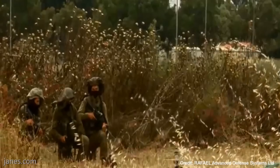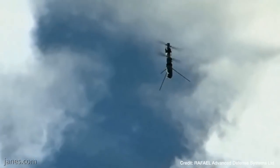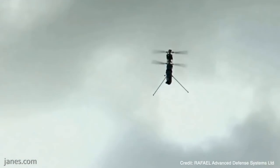The body of the Firefly consists of three modules: a sensor module at the bottom, a removable payload in the middle, and a motor compartment at the top, between the two sets of propeller blades.